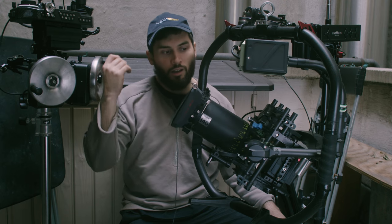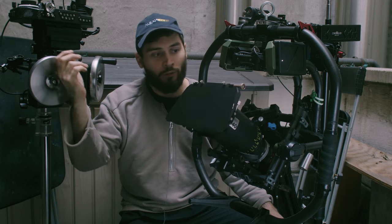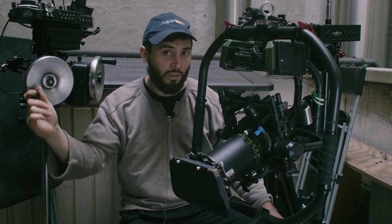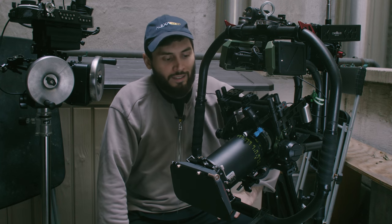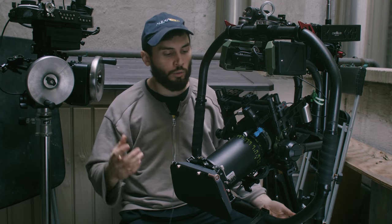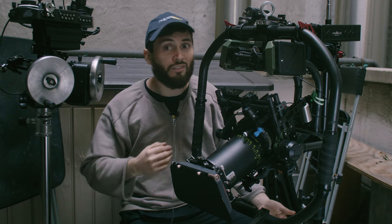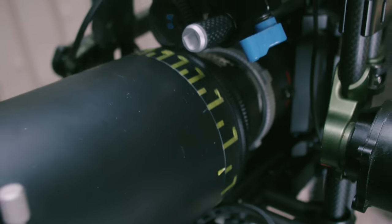Gimbals aren't a one-day project. Gimbals are something you're going to explore for the next few years, and I think you should welcome the challenge more than give up when it feels overwhelming. There are so many things — from control to focus to wireless video — and you have to overcome them all and power them all. But the more time and practice you spend, that's our solution. Thank you.